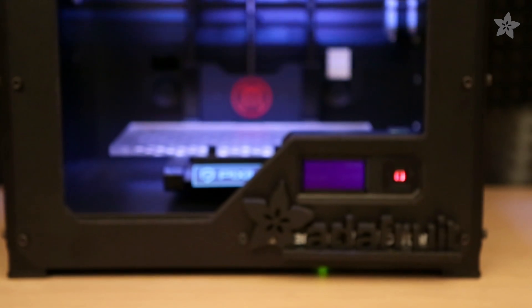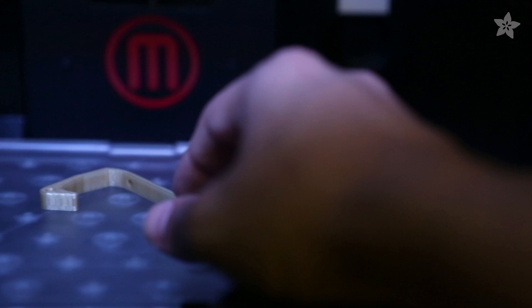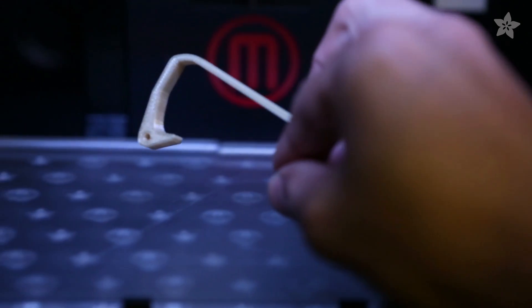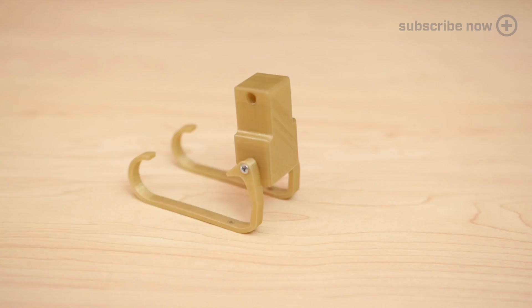Make sure your build plate is ready and leveled before printing. Our design takes about a half an hour to print. Drill the screws into the clips and then into the base of the mount.